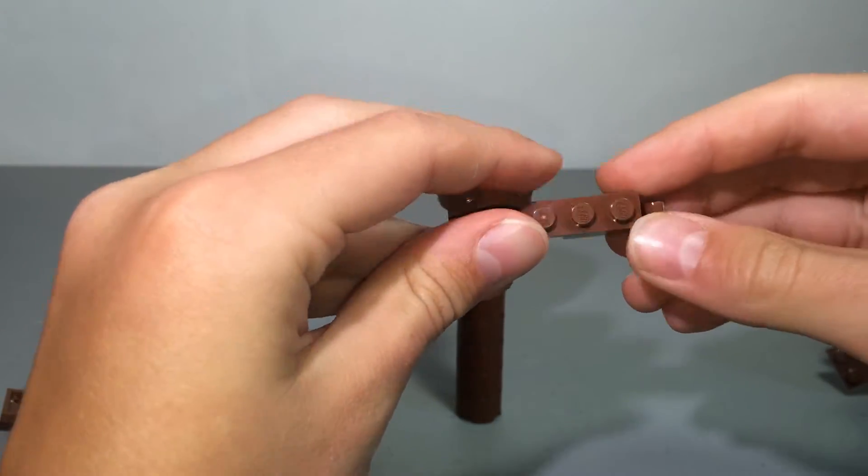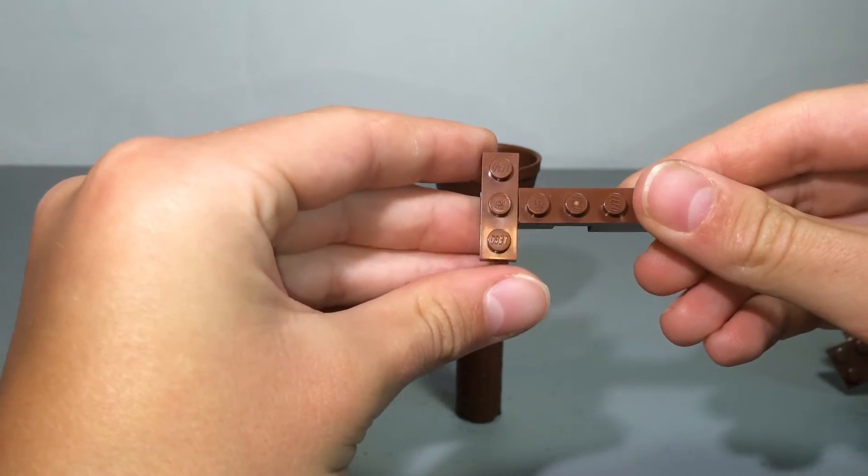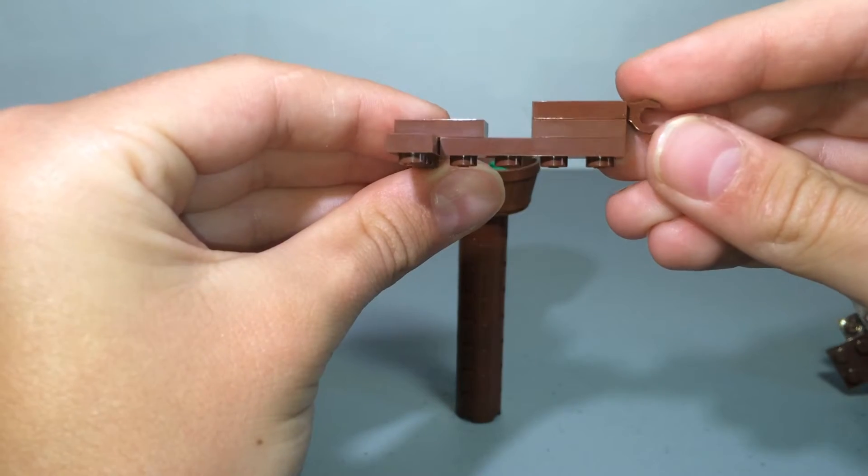The thinner panel is just a clip piece, a one-by-two plate, a one-by-four plate, then a one-by-two on the back, and then a one-by-three on top. I'll let you look at that for a second.